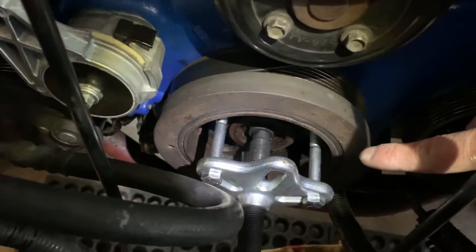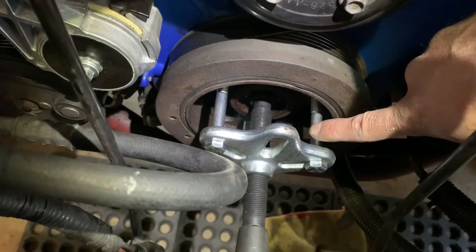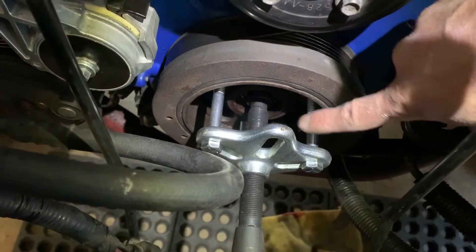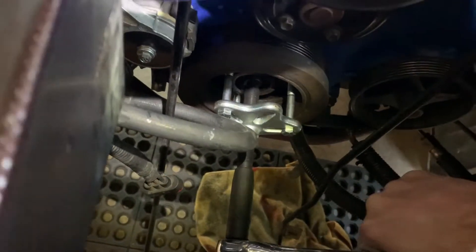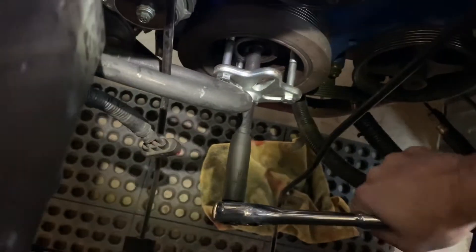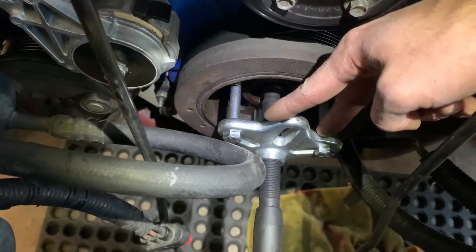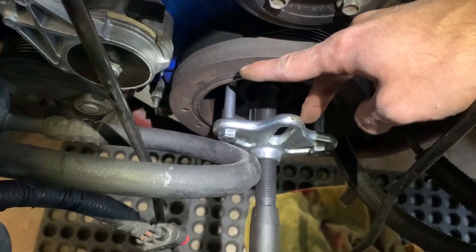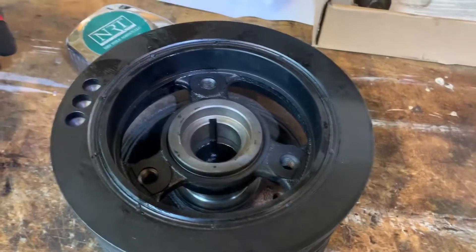There are just three bolts. I've seen some atrocities on YouTube when doing this, so I just wanted to show you: as long as all these bolts are even, you do not need to use a pry bar or anything like that to prevent the harmonic balancer from turning as you crank to remove it. If the bolts are uneven - say you screw one in further than the other two so the bracket is at an angle - that's going to cause the harmonic balancer to rotate as you attempt to remove it.